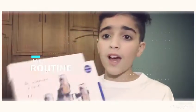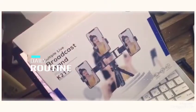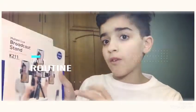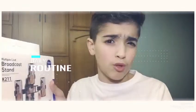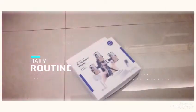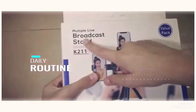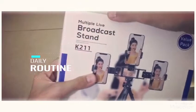So the first tripod that we've got is the Broadcast Stand. It's a three-way tripod — three different iPhones you can put on at the same time. Teta Pink really loves doing tripods at the same time; she uses three different phones when doing YouTube. So let's get to opening it. Here's the box, really nice packaging. It's the Broadcast Stand K211.